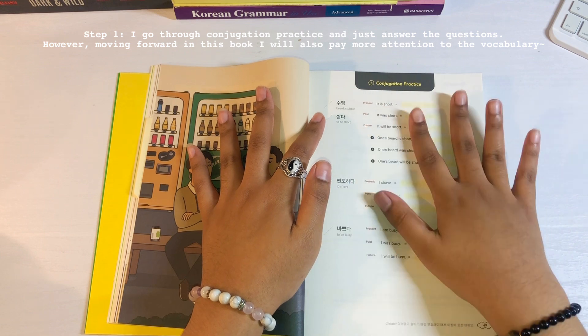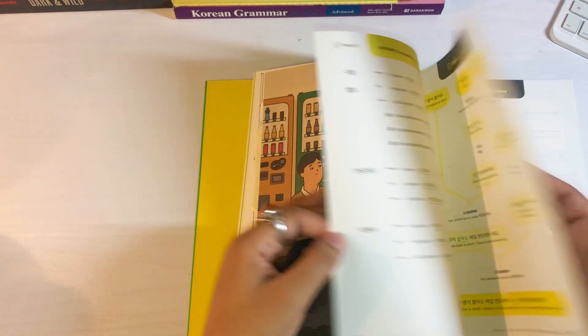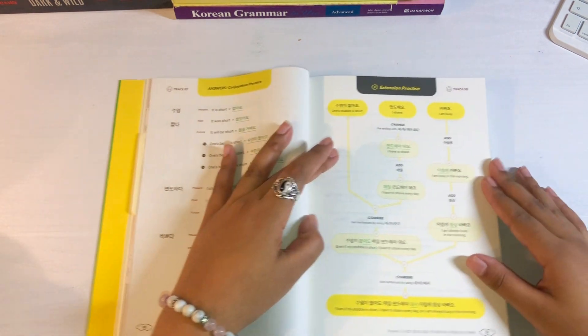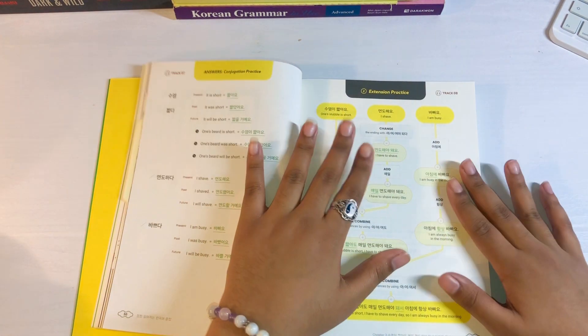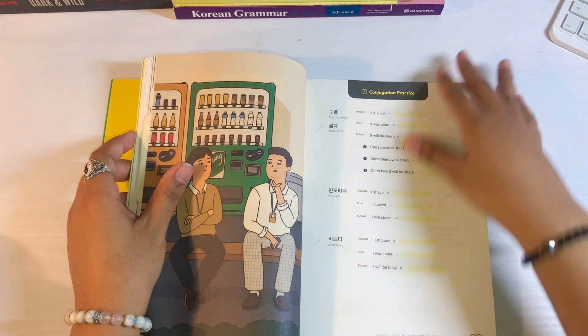So this is the easy part — I go through this and I finish it. And then of course you have the corrections here on the back. And then this is when day two comes in. So I finish this on the first day, and I don't do anything else.